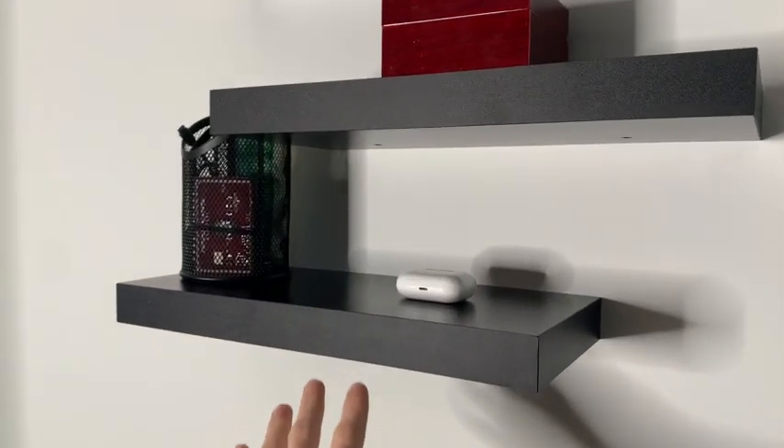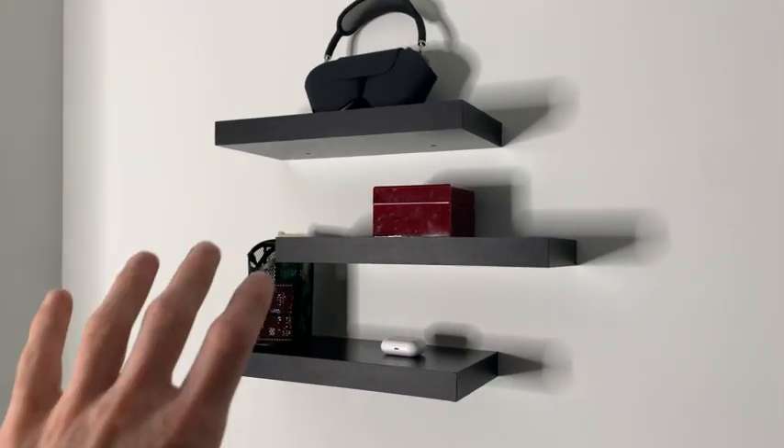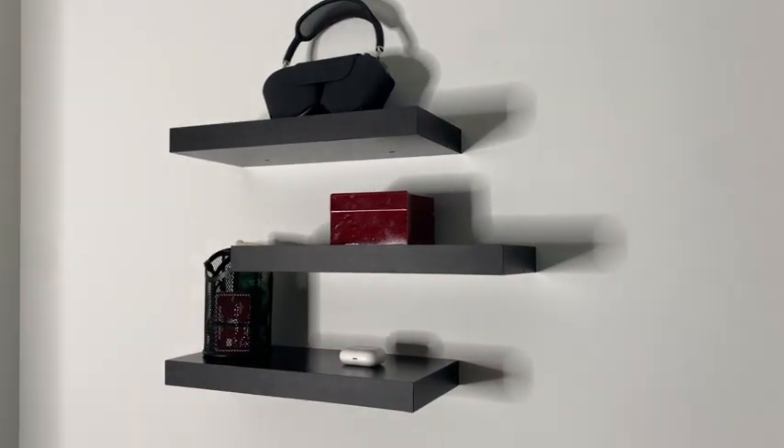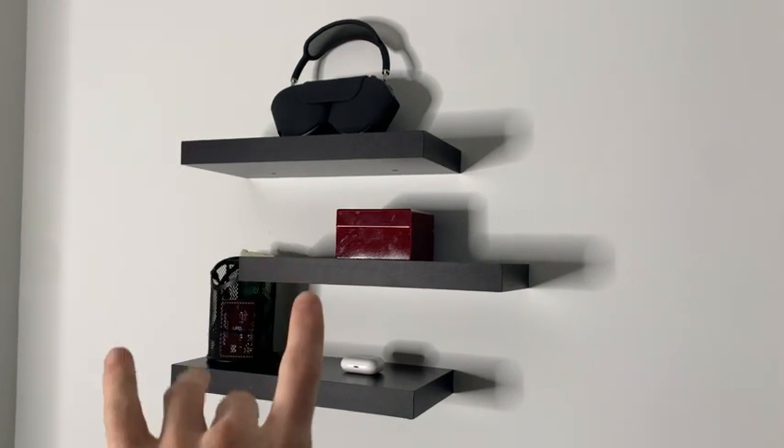The packaging comes with the right equipment to mount these to drywall, wood, and even concrete. They also state that these shelves can hold up to 20 pounds. If you're looking for an aesthetic addition to your room, I would highly recommend these.